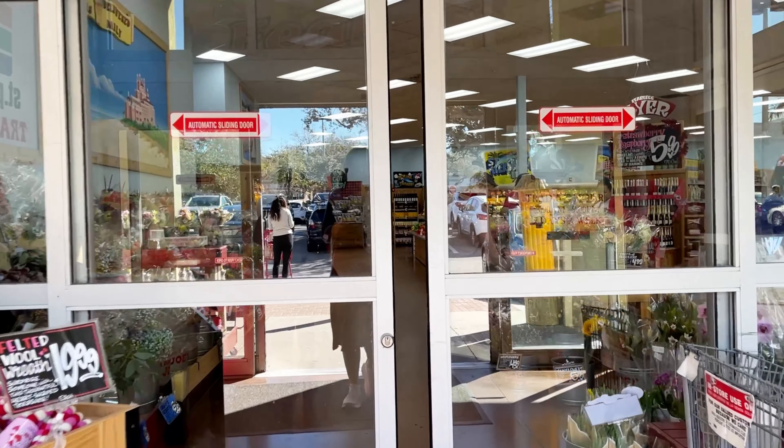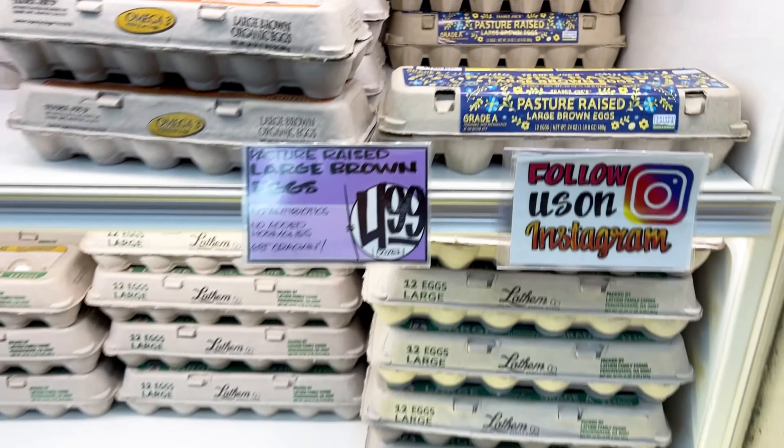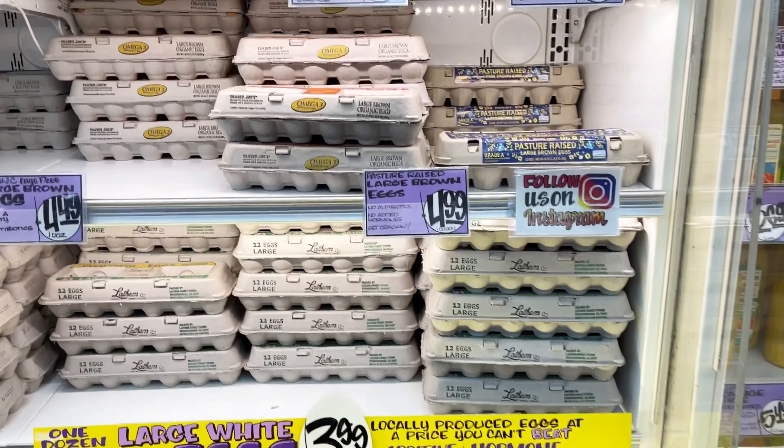First up we have Trader Joe's eggs. They have a really nice selection of types of eggs — pasture-raised, organic — and they have pretty good pricing on all of their eggs.